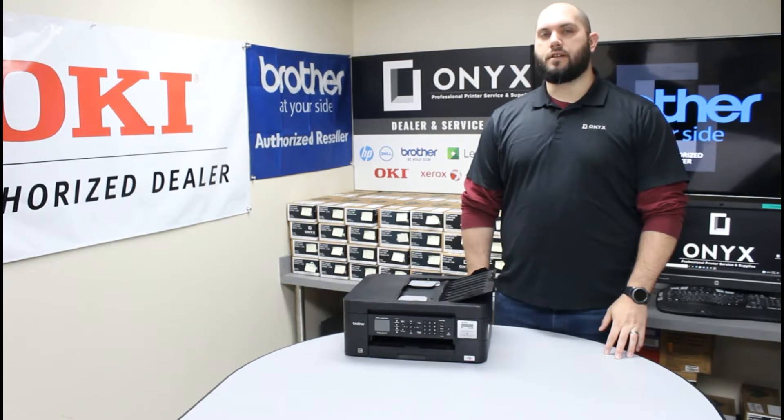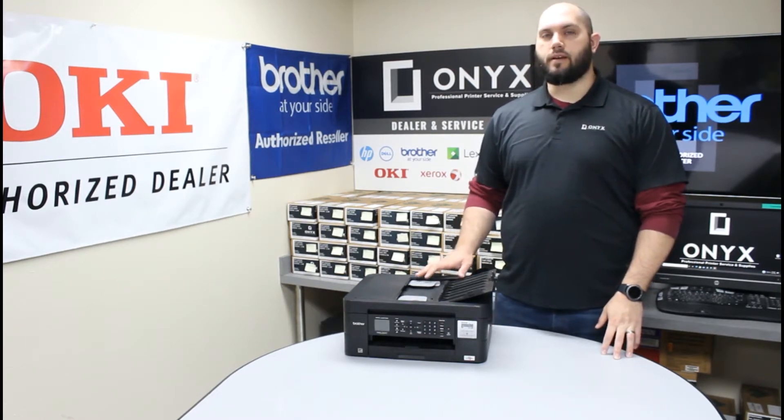Today we're going to take a look at this Brother MFC-J497 and we're going to show you how to replace the ink today.